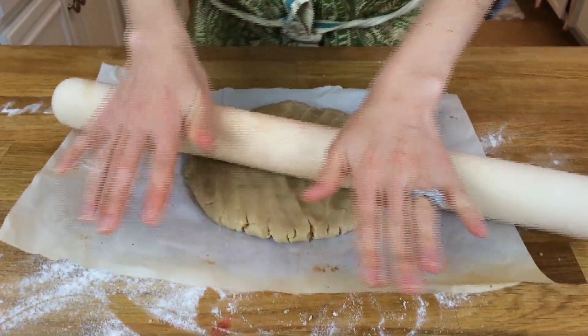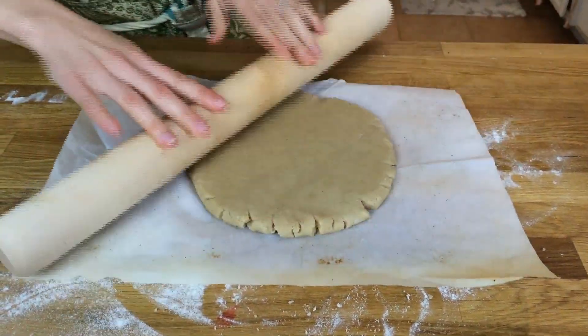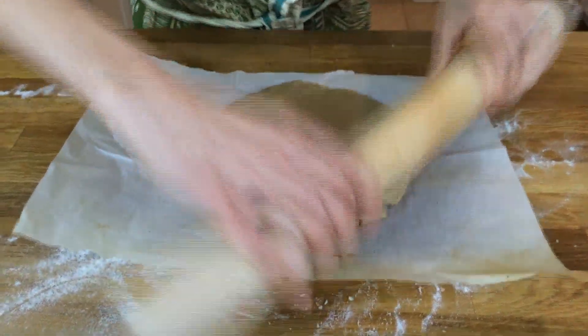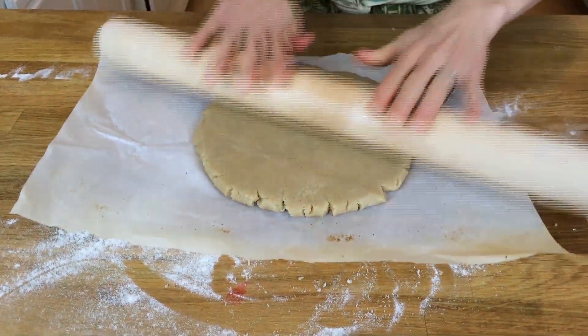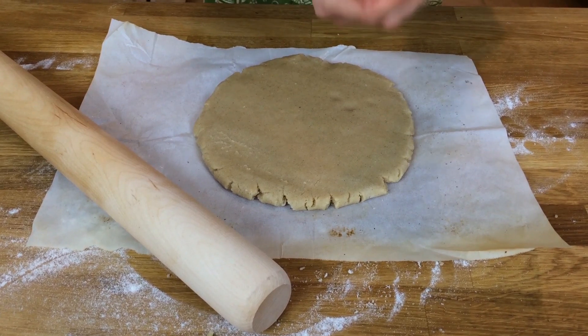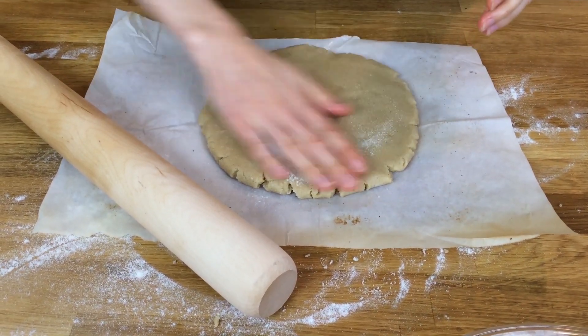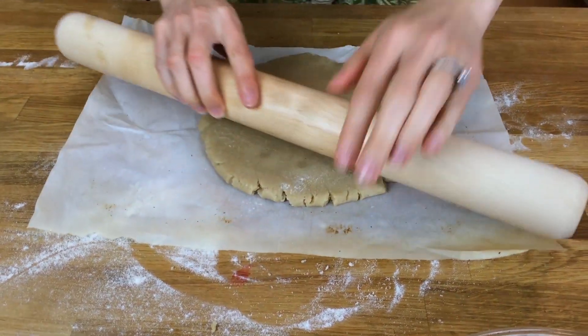I'm just using my fingers to press it out, and now I'm going to use a rolling pin. If you find that the dough starts to stick to the rolling pin, just grab yourself some brown rice flour or other gluten-free flour and just rub the top of it a little bit.